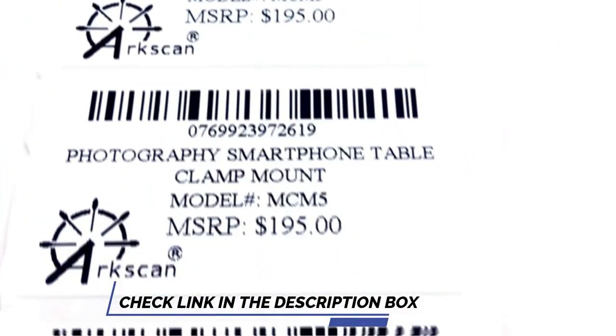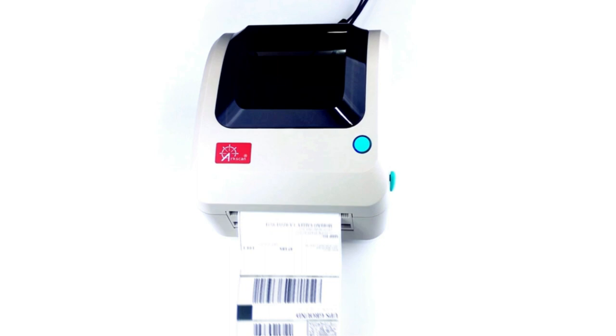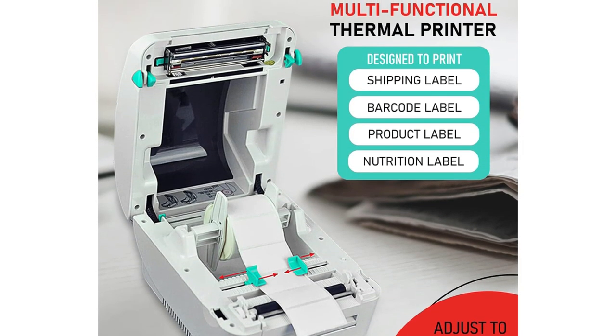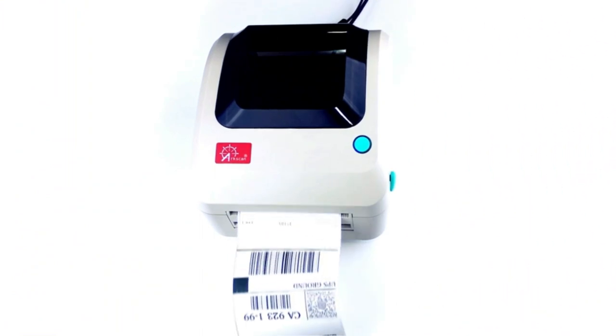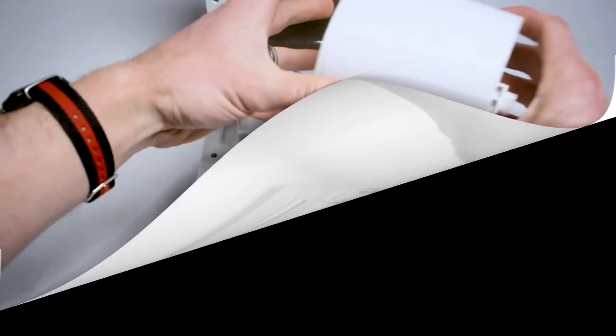The printer comes with software included — BarTender ultra-light label making software — with features for text and graphics. However, this is only available for Windows users, so if you use a Mac then not all of these printer's features will be accessible. Overall, it's a versatile thermal printer, with the option to buy a LAN version at an extra cost, so you can print wirelessly rather than via USB.